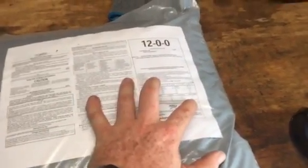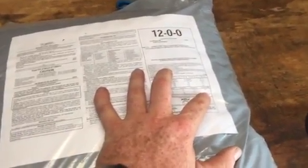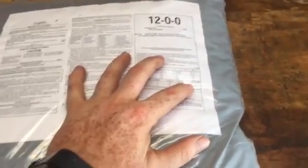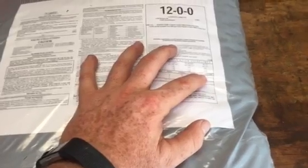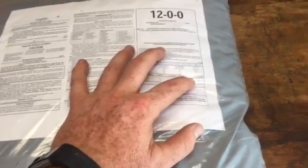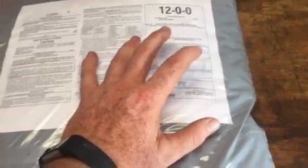The label could be off because they want you to use more product — so you'll buy more product. You've got to calibrate it. Last year my bags were right on. I was just a hair over and it was perfectly calibrated almost to the letter.